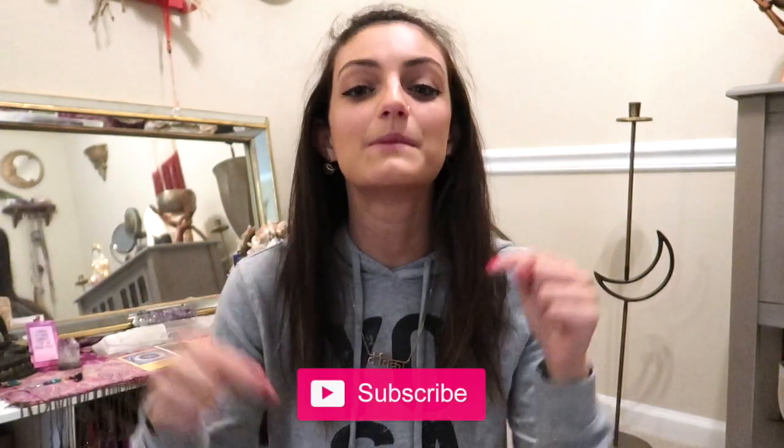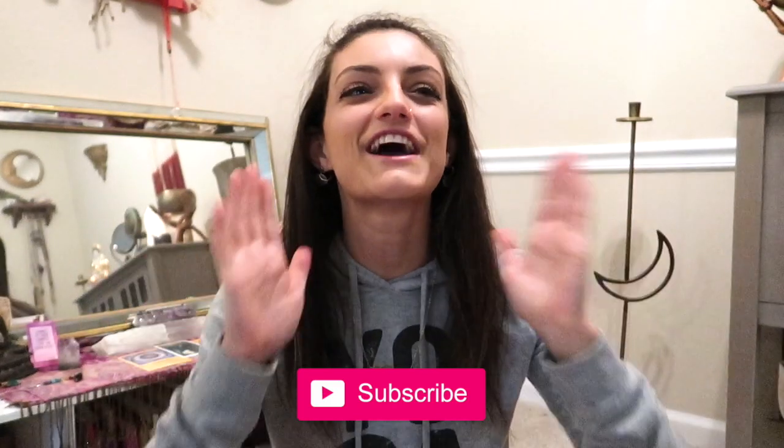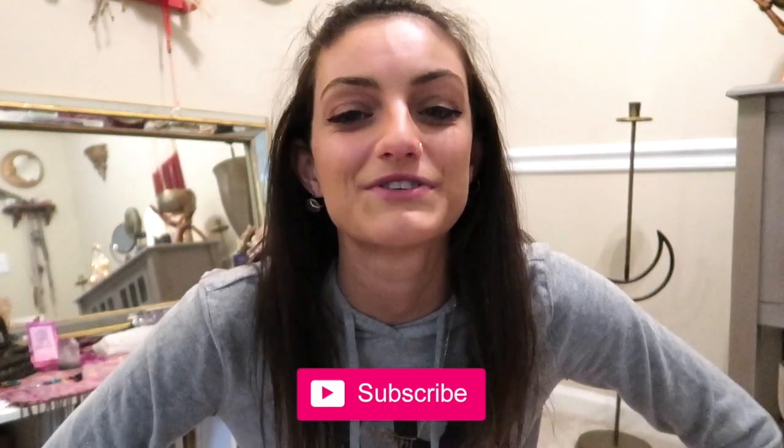Let me know in the comments down below what you are manifesting for 2020, or if you had any powerful lessons or manifestations in 2019 that you're carrying into next year — I'm sure it will resonate with many of us. If you enjoyed this video, give it a big like and subscribe to become part of our tribe. We're almost at 9K, which is crazy, so thank you so much for your support. I love you guys to the moon and back, and I will see you in my next video — and it won't be a month, I promise!